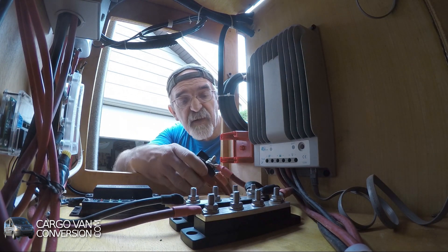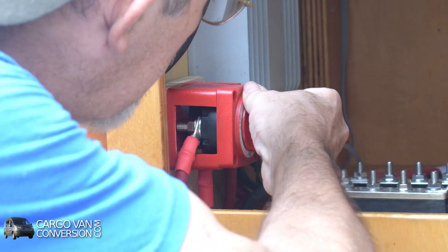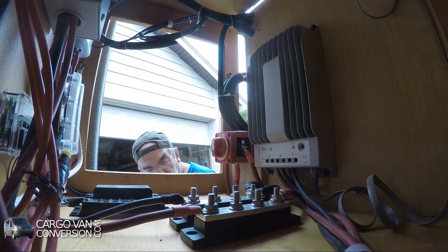That should be fine. Let's connect it — and it's off. So now we go one floor lower to the battery.